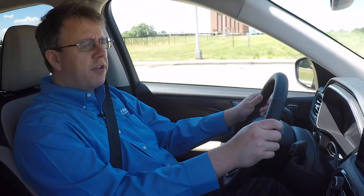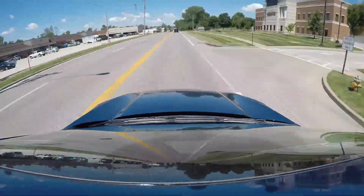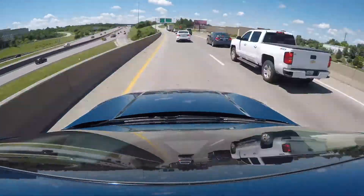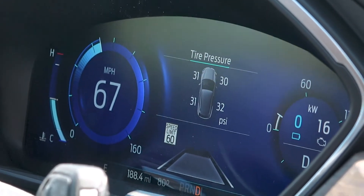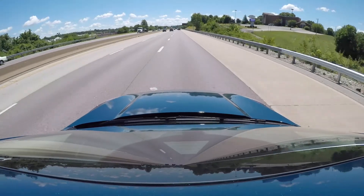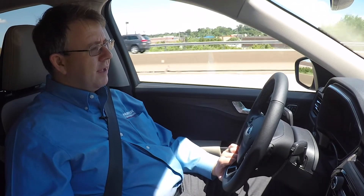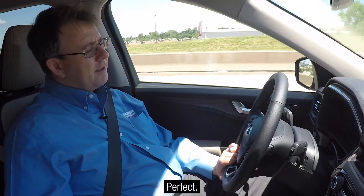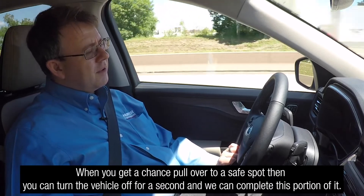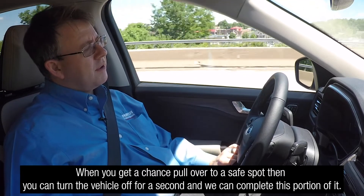We're going to drive above 35 miles an hour as the technician instructed us to, on a road with clear lane markings and fairly ordinary roadside objects. We can see that our display changed and our message has gone away. The Aztec technician communicates via the phone that the 'Front Sensor Not Aligned' message on the dash has disappeared, confirming things look good.